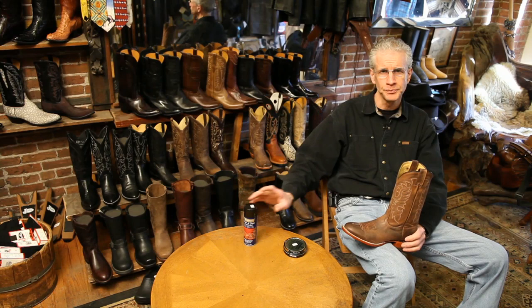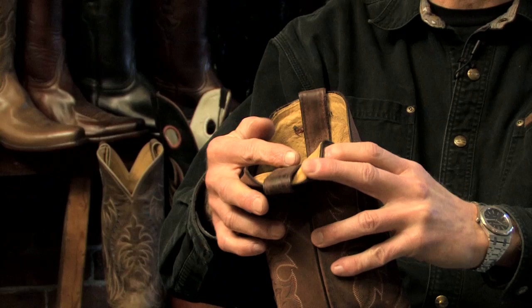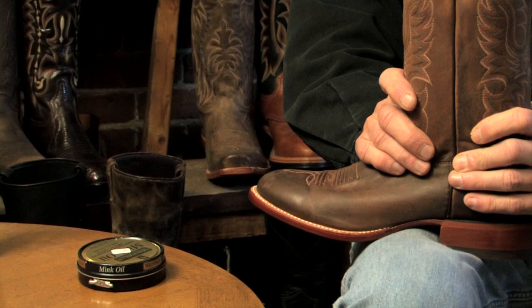Any time you're using anything on your boots, whether it's a polish or anything at all, try to test it on a part of the boot that can't be seen — sometimes on the inside of the boot on the pull strap. See what kind of effects it's going to have. You don't want to do the whole boot because it can darken it, deaden the finish, and you might not be happy with the results.